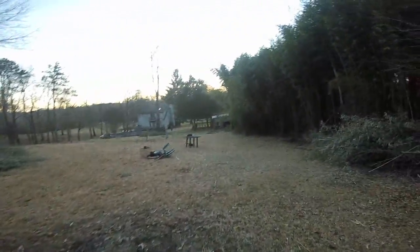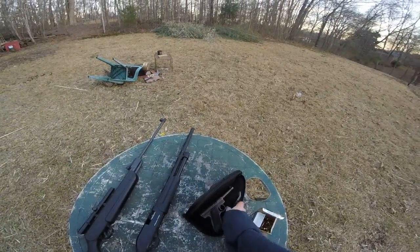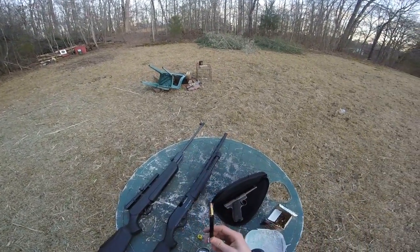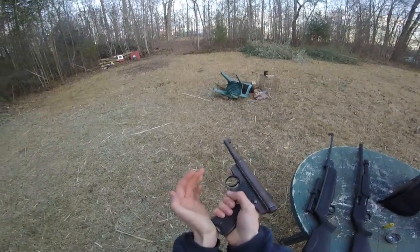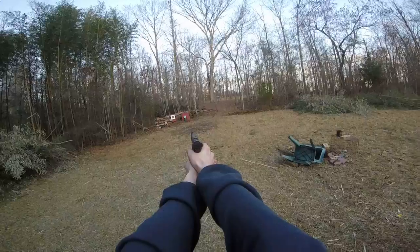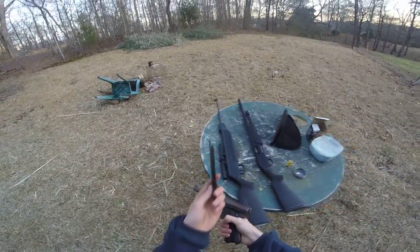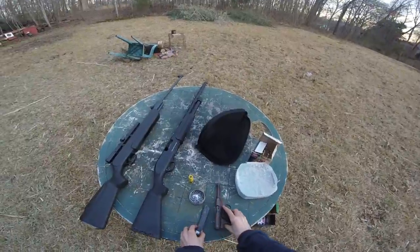I haven't had much practice with this thing so I might not get such a good shot. Let's load up a couple of .22 rounds here. All right, safety up. I got a pretty good hit on that. Take that other round out — clear, weapon on safe. Let's go check that out.